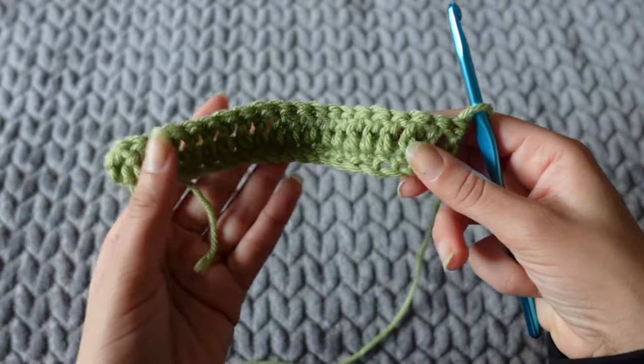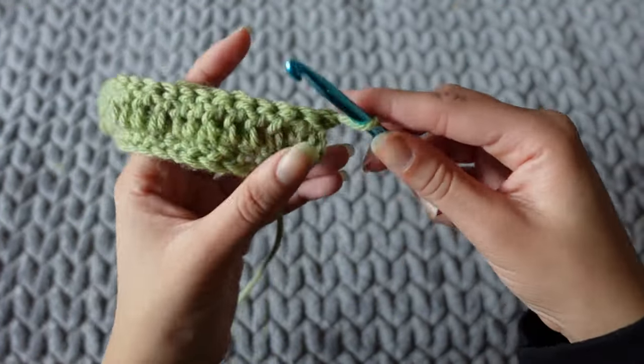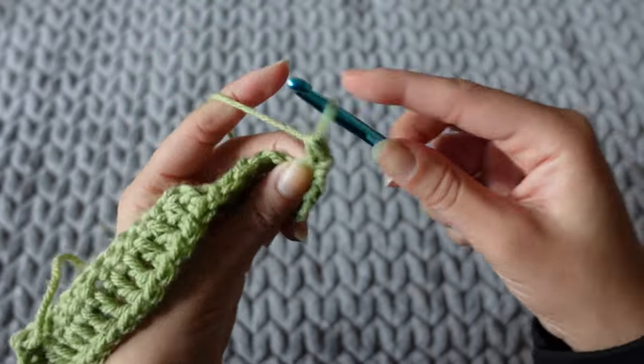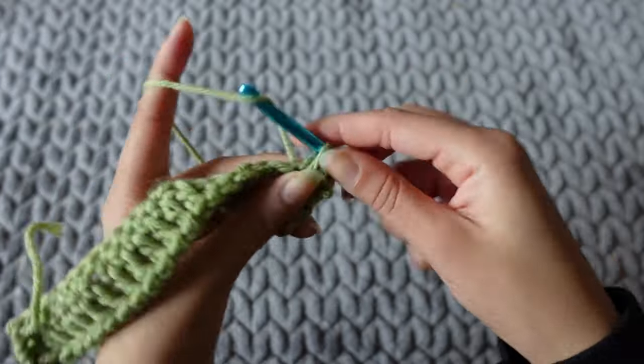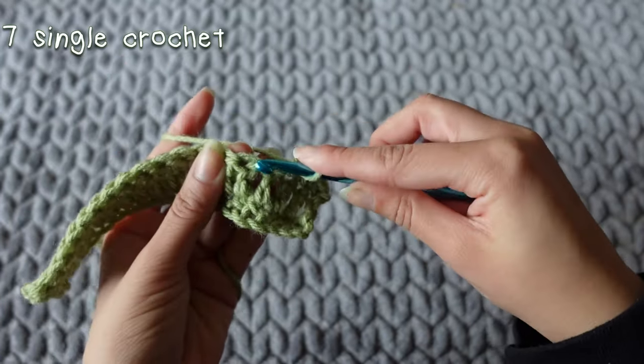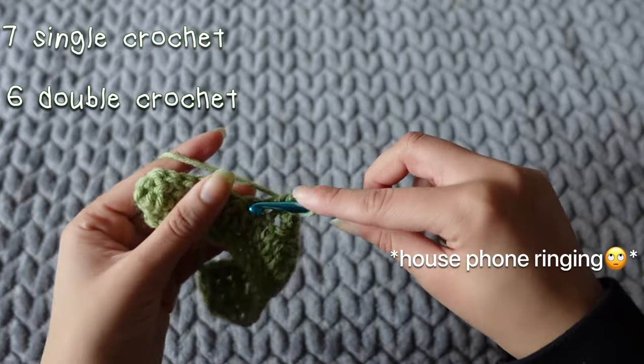Row two is done, and then after that double crochet row we are going to single crochet again, and you're going to continue that pattern until you reach 13 rows — so there should be seven single crochet rows and six double crochet rows.